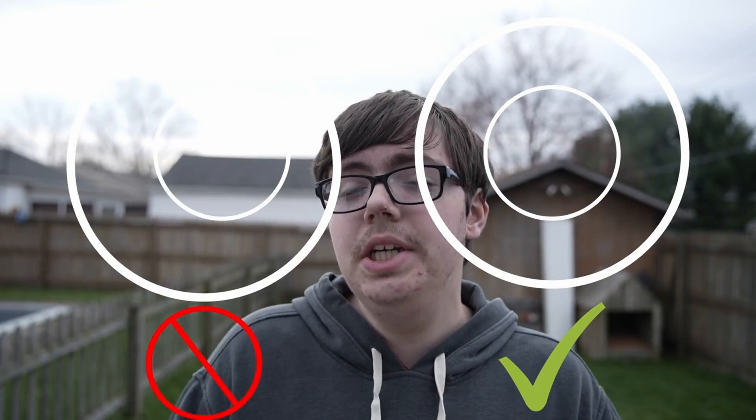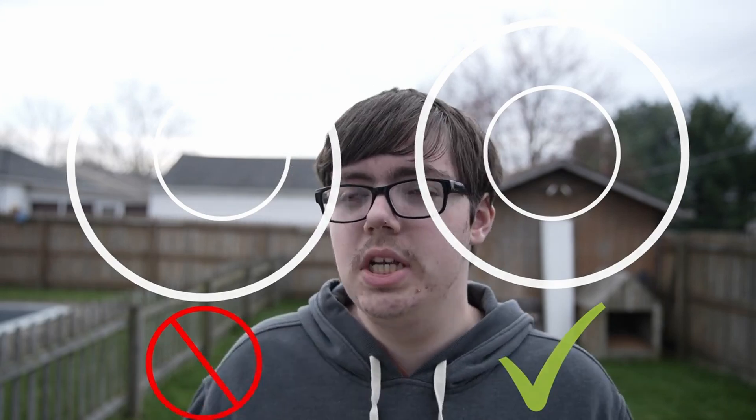Tip number two: get your collimation as close to perfect as possible. Collimation is very crucial in planetary imaging, especially because we use SCTs — Schmidt-Cassegrain Telescopes. Definitely make sure your collimation is top-notch. Without good collimation, even regardless of having good seeing, you'll get blurry images and all sorts of problems. A lot of ringing artifact especially comes with bad collimation, so do not have bad collimation unless you want ringing artifacts to cancel out in processing.